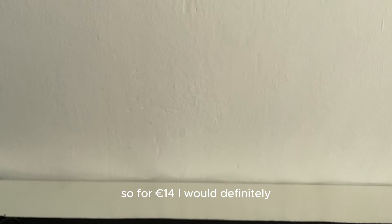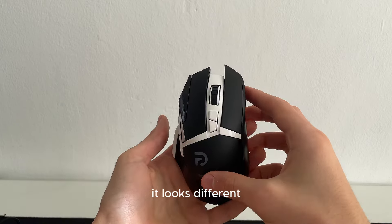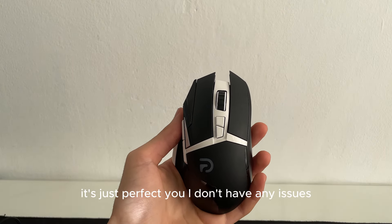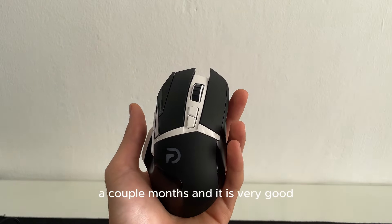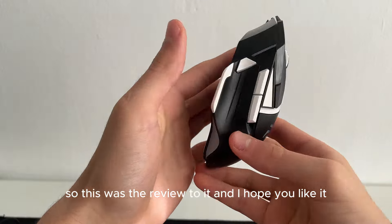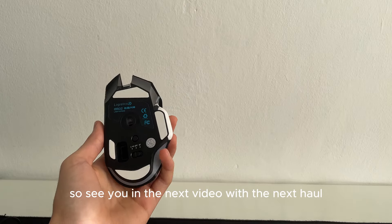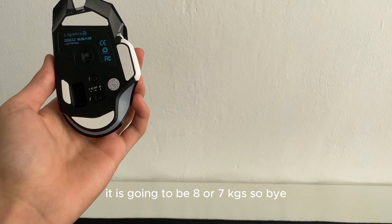For 14 euros I would definitely recommend buying this mouse. It looks a bit different, but other than that the technology on it is perfect. I don't have any issues — I've already used it for a couple of months and it is very good. This was the review. See you in the next video with the next haul — it's going to be 8 or 7 kg. Bye bye!